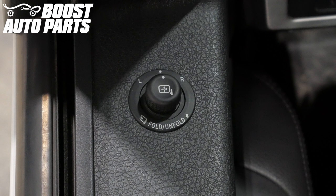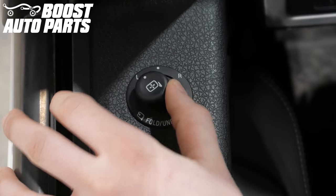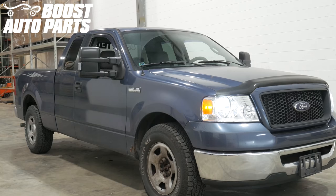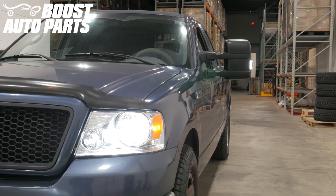Now you can test the wireless module activation by selecting the left mirror adjust and then using a sequence of left, left, right, right — you should hear two fast beeps. And just like that your installation is complete. Your new 04-06 Ford F-150 mirrors with the 2008 style mirror head are now installed.